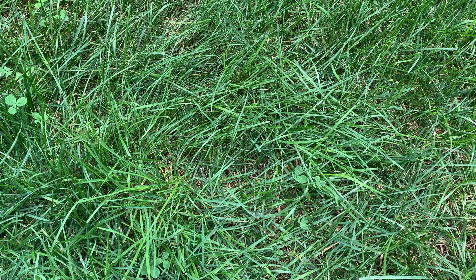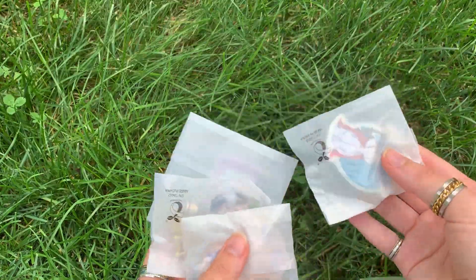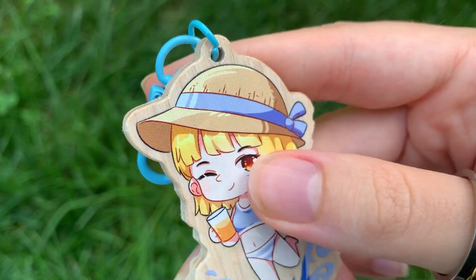Now on to the review. The first thing in the box VogueRace sent me was a sample pack. I got three different kinds of keychains as well as a sticker. The wooden keychain might have been my favorite just because the print looks really good, which is not what I was expecting since it's made of wood, but it does.